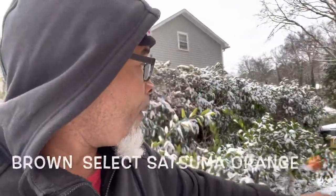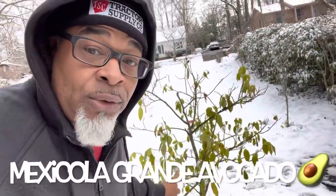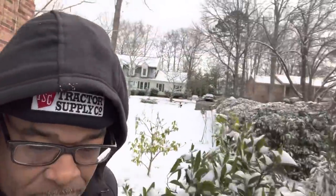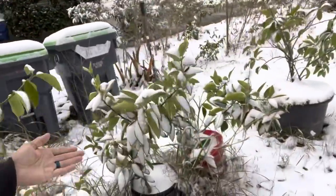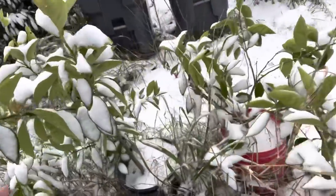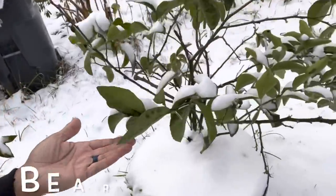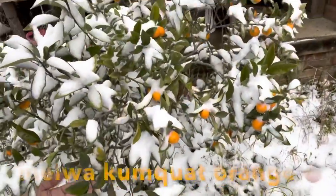Let's go through here — Brown Select Satsuma, Mexico LaGrande avocado tree, Ruby Red Grapefruit, Meyer Lemon, Blood Orange, Blood Orange, Bears Lime, and last but not least, my Sweet Miwa Kumquat.